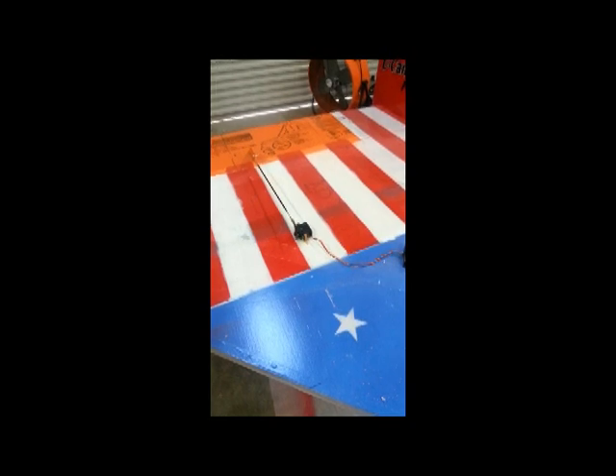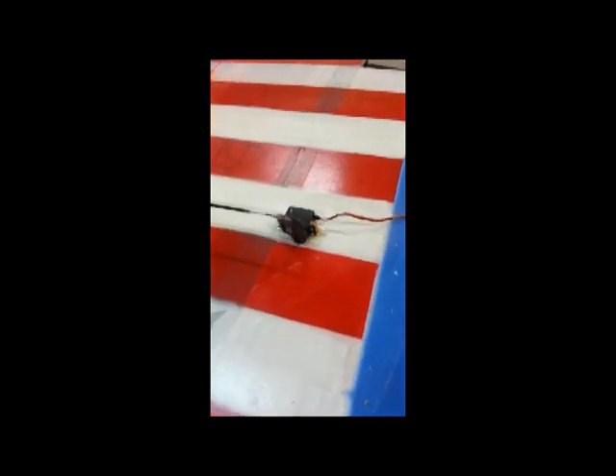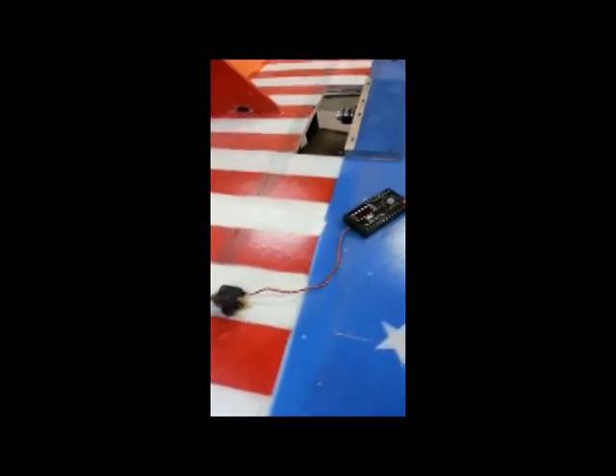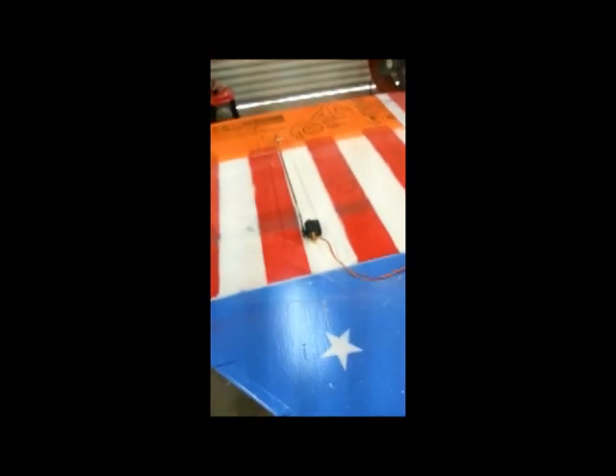These are the servos on my giant fly — I have them mounted now. The whining you hear is these servos; they like to cry a little bit. There are carbon fiber push rods going on to the control horns. This one is currently being driven by a servo exerciser.